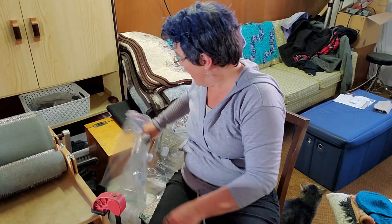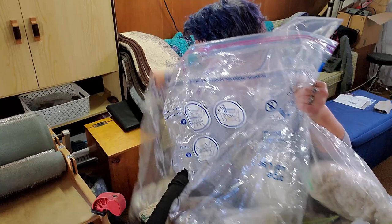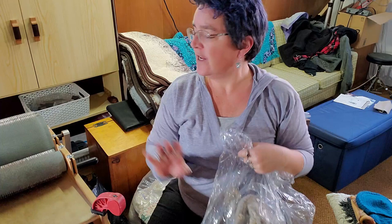Hey guys, so I'm in my fiber studio today. Since I have it all set up, I figured I might as well enjoy it. What I'm going to do today is I have fleeces that are washed but they need to be processed. So what I've started to do is I've been flicking stuff open and running them through my drum carder.